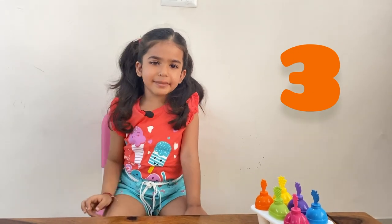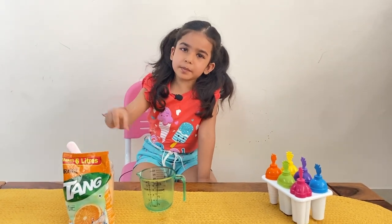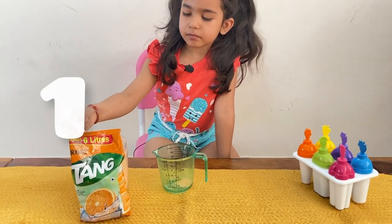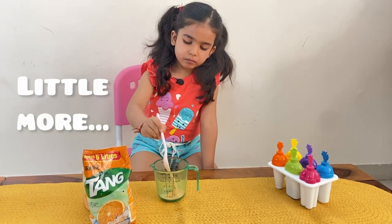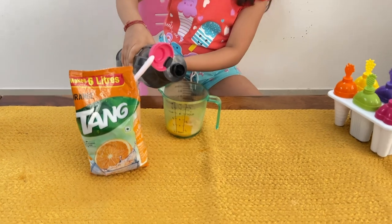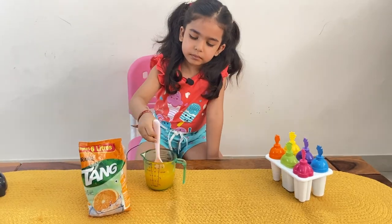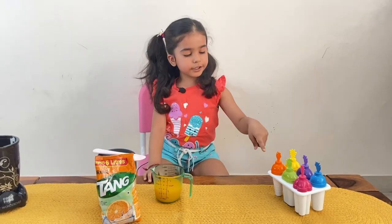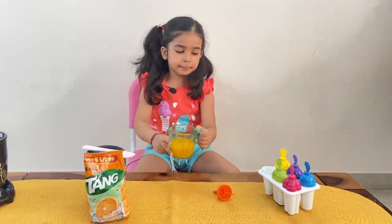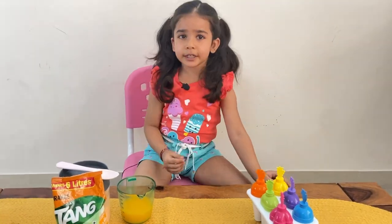The third one I'm going to make using the orange drink. So we take two spoons of this orange drink powder and mix some water in it. That's it — mix, mix, mix. This goes in my orange one. We pour it in, put the stick, and it's ready to go in the freezer.